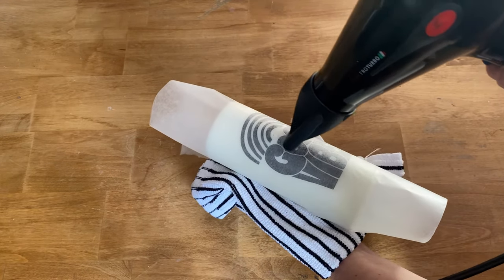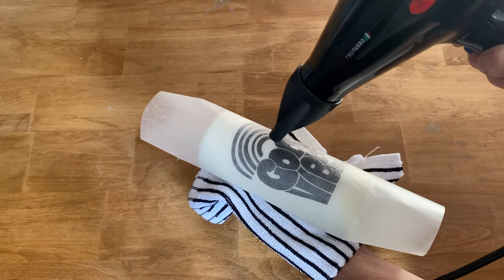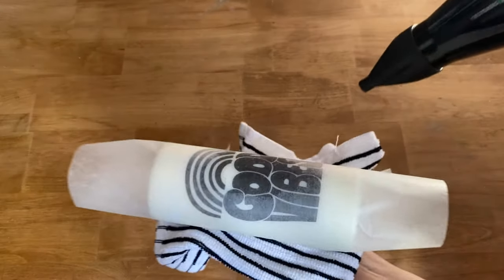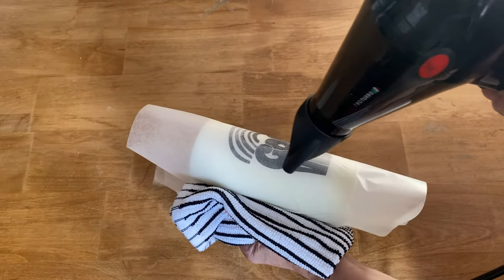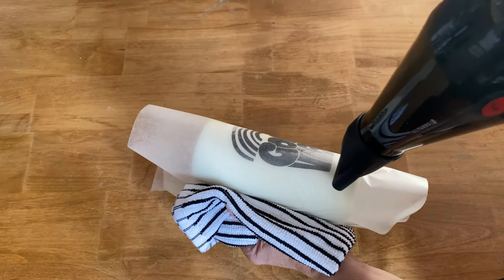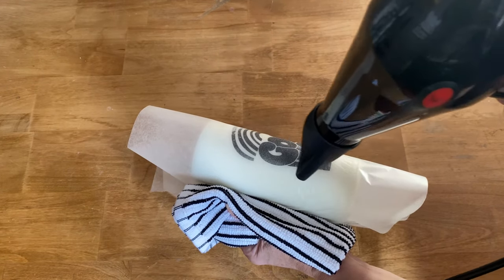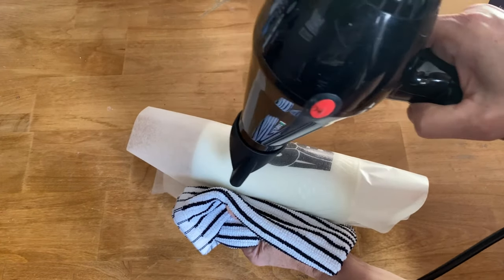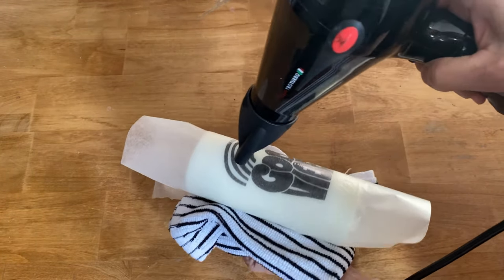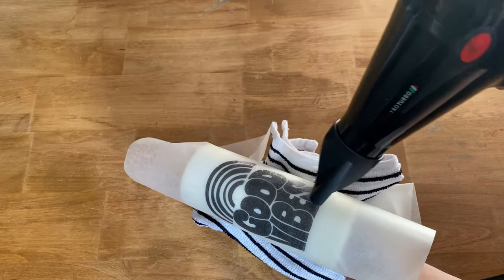Just take your time and go back and forth really slowly. You don't want to put too much heat on at once or you will wreck the candle and melt it too much. You can see how it's starting to get darker now — that means it's working and starting to melt into the candle. This is such an easy DIY and it is so fast — I am having a lot of fun making these candles.